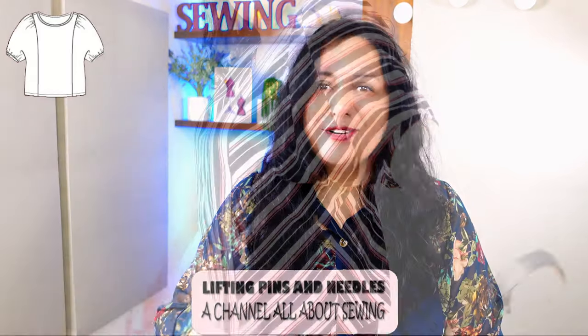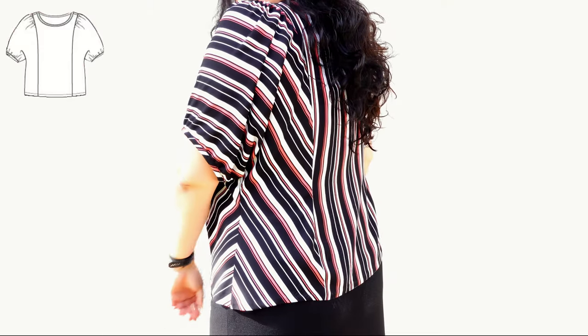Today I'm sharing a pattern that is a twist on the simple dolman style — it's not a simple dolman style at all. There's so much more and the fit is amazing. Woven sewing coming your way.